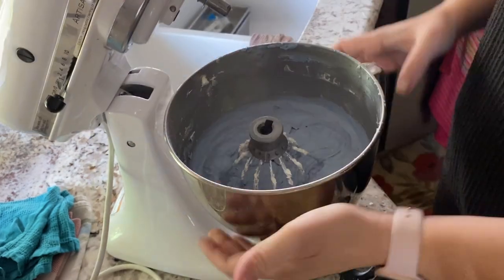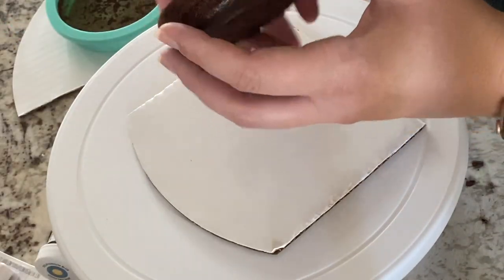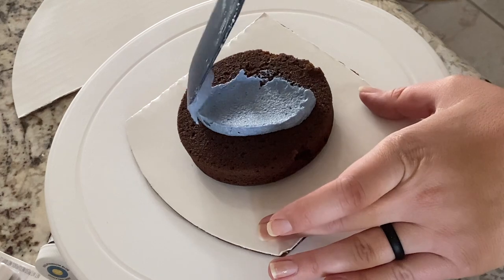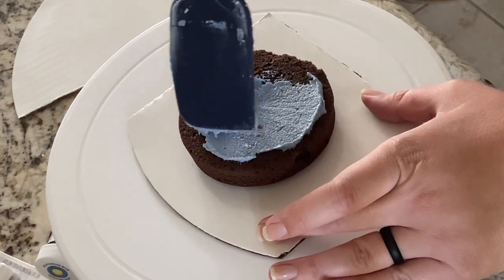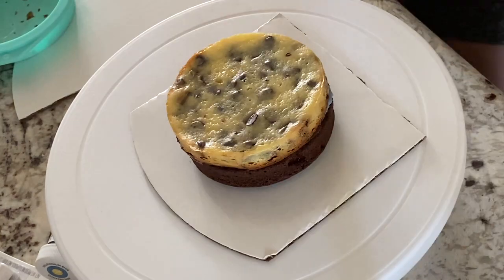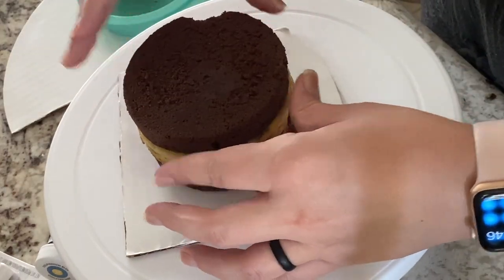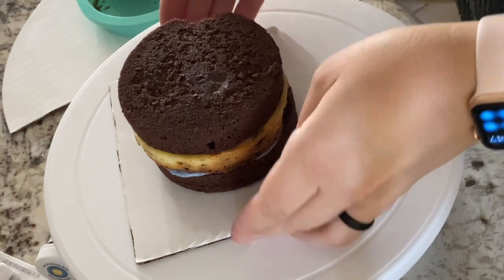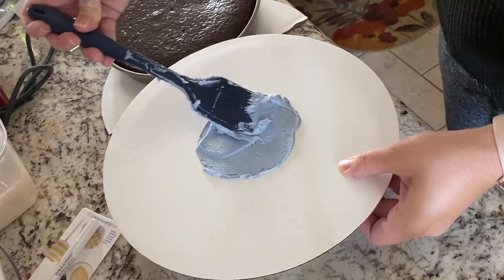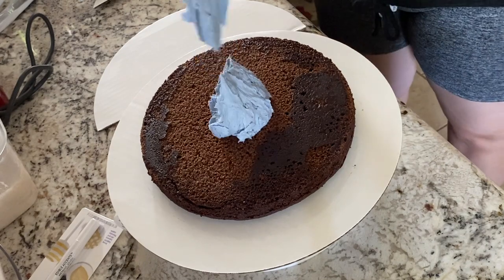This frosting was a little soupy because it was warmer in our house, so that went in the fridge and I just used a little tiny bit of it to assemble my niece's birthday cake. This is the same cake and the same cream cheese chocolate chip filling that would go in a cupcake, but I thought it would look cute as a little three-layer cake for her. I popped that in the fridge because the frosting was still a little warm, probably too warm for decorating. Once it was a little more firmed up, I decided to assemble my main cake.